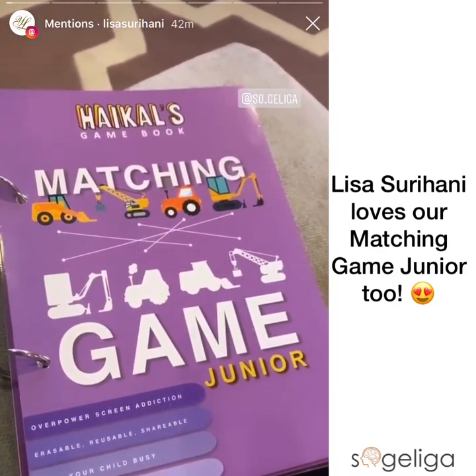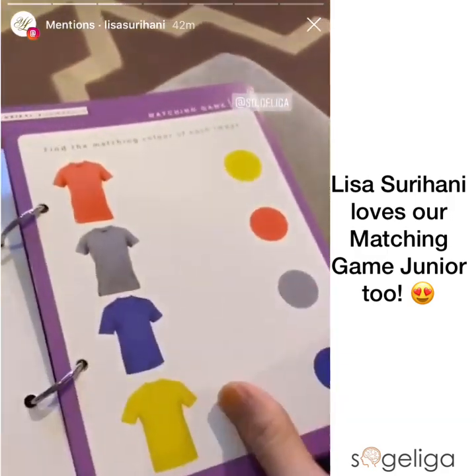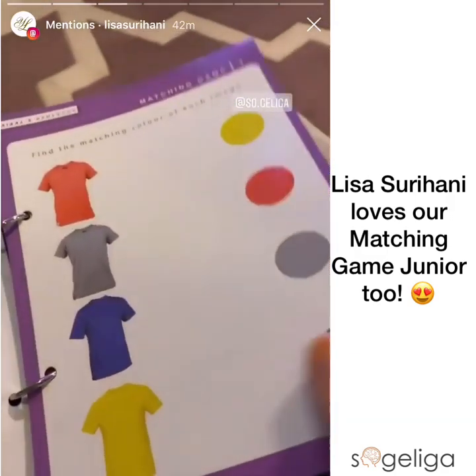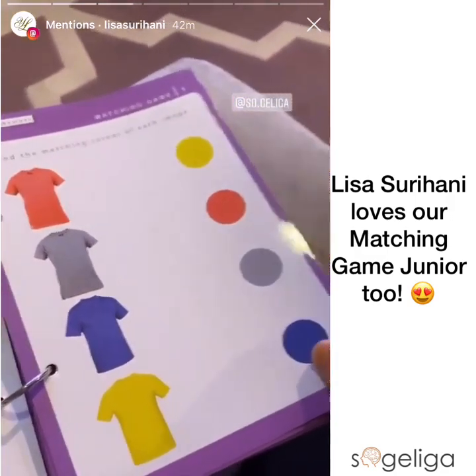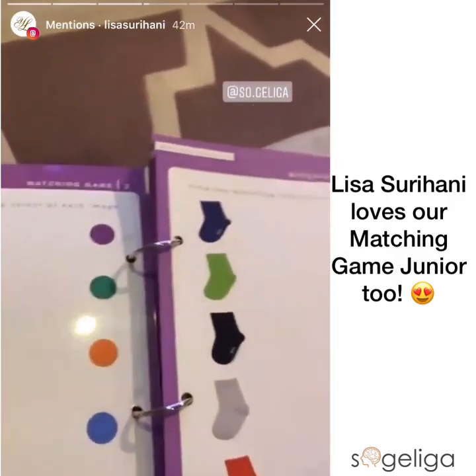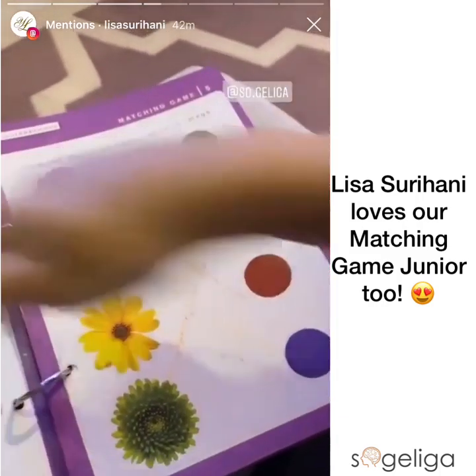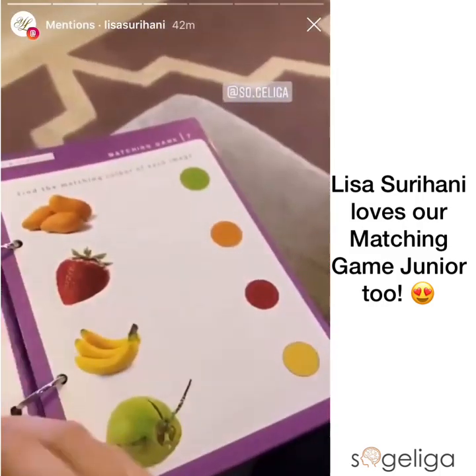Assalamualaikum guys, I really just have to share this — my daughter was so excited doing this! It's already been wiped off because it's actually done with the markers they send. You can just wipe it and keep on doing it again and again. You can do it again and again — we wipe it and then do it again.